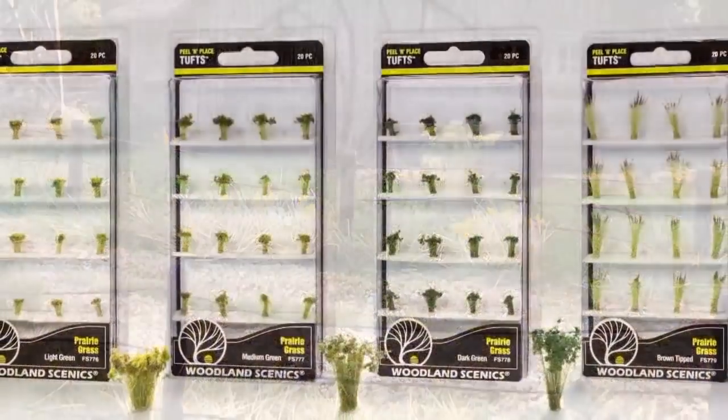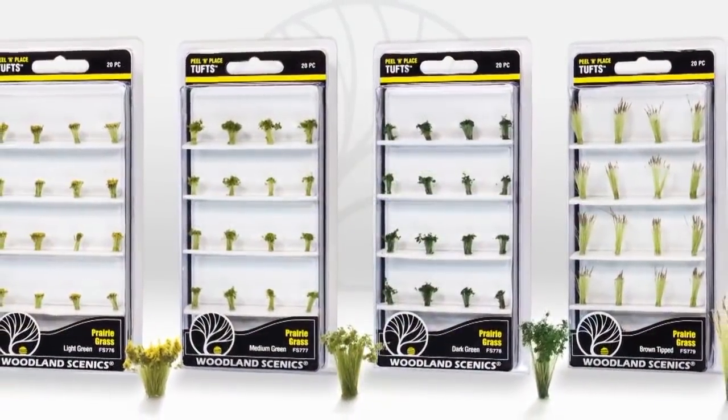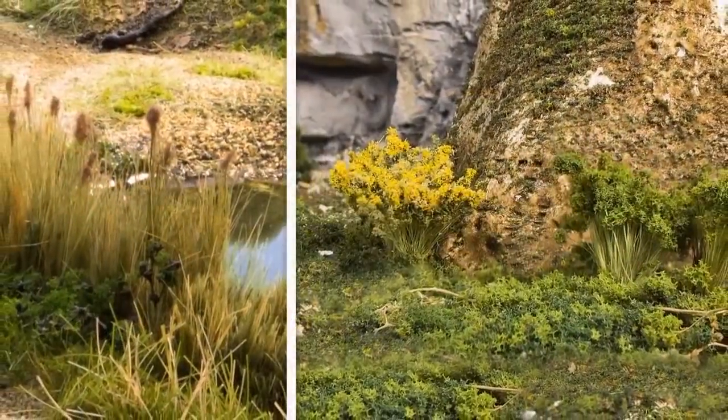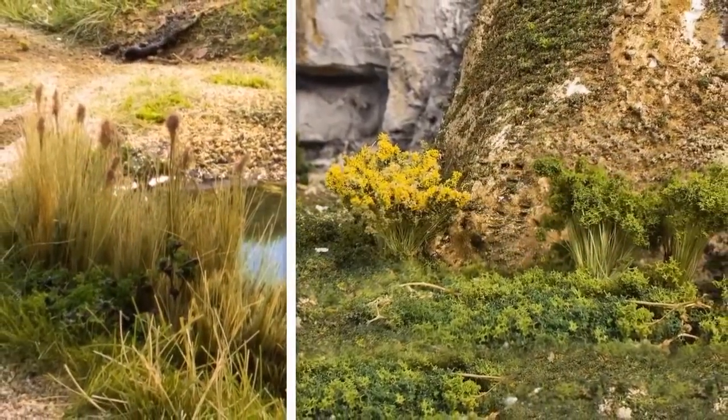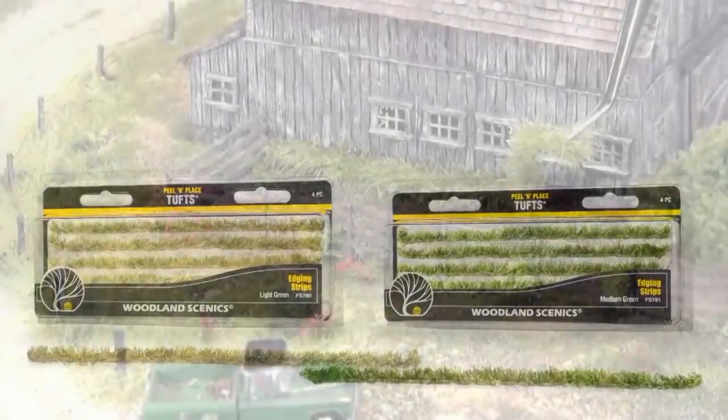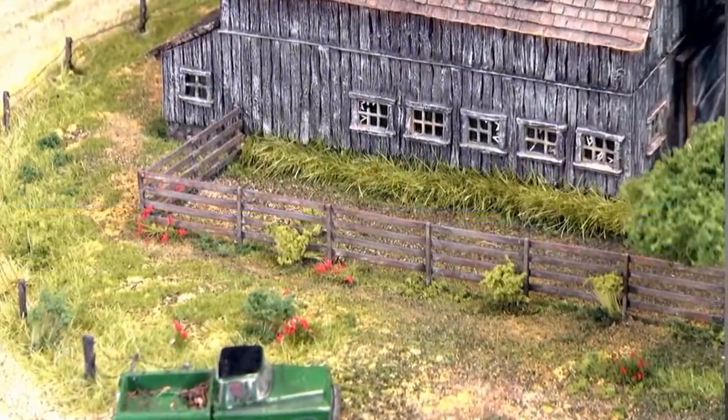There's also prairie grass that comes in four varieties: brown tipped, light, medium, and dark green. They're great on all sorts of landscapes, especially along rocky terrain. One of my favorite peel and place tufts are edging strips. Available in light and medium green, edging strips are perfect along fences, by abandoned buildings, or anywhere that's difficult to mow.